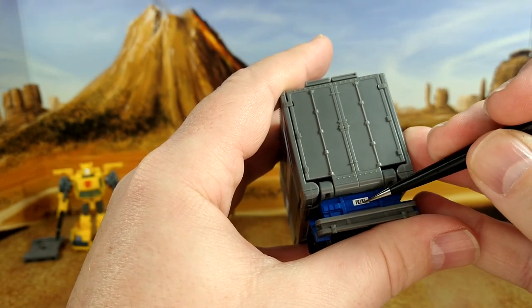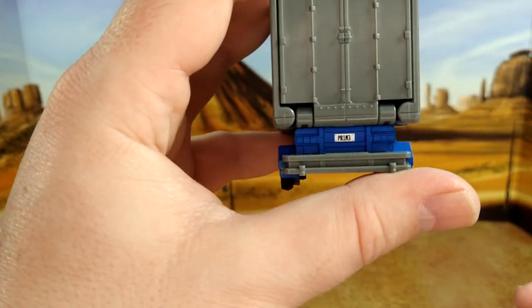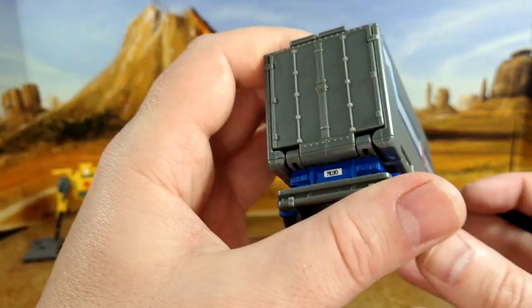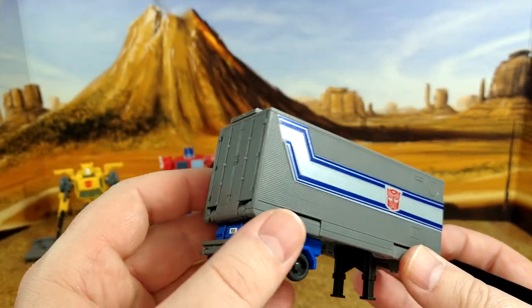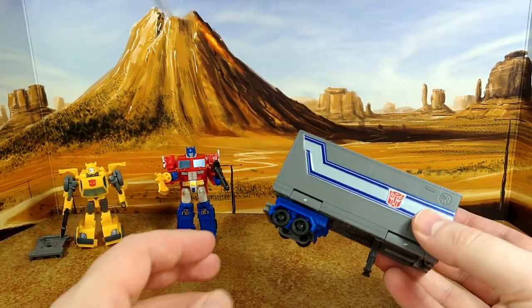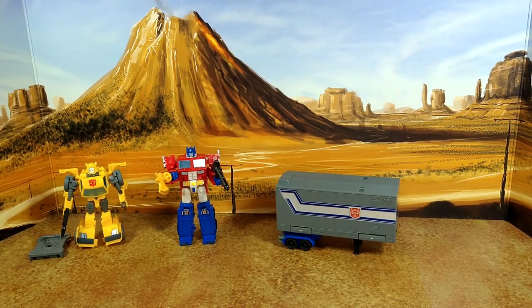I'm putting the 'Prime' plate on because my son doesn't know yet who Peter Cullen is and doesn't have much interest in watching the old show — but he loves the toys. He absolutely loves the Rise of the Beasts movie. So we're going to transform everything and check the vehicle mode and the inside of the trailer.